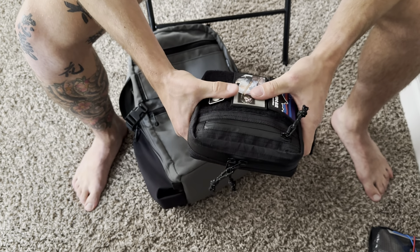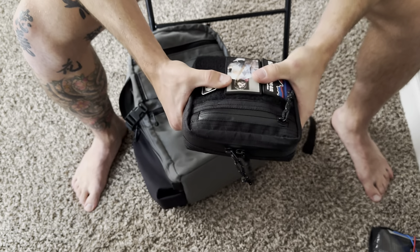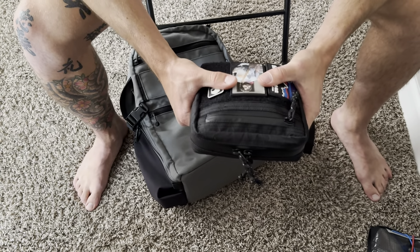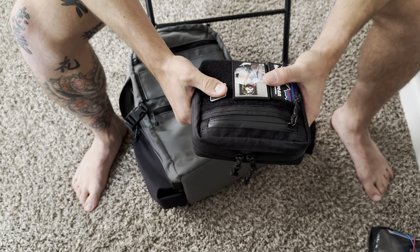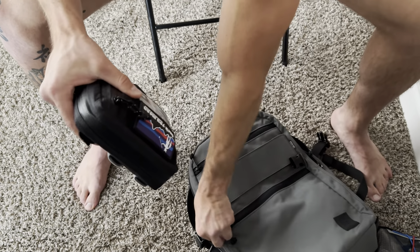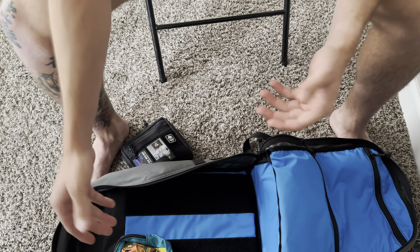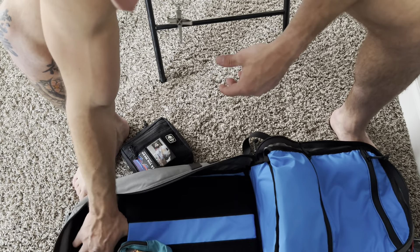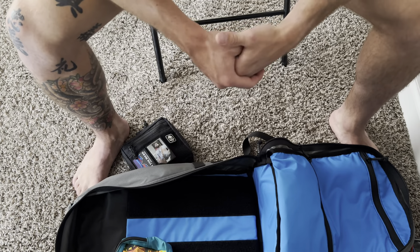Down here is the Prometheus Design Works and Carryology piece. I don't even know what they call it, but it's pretty sweet. I just have a few patches on the front. Inside the front pocket is a portable charger, and then a charger cable for my iPhone. On the inside I just have some earbuds, a pen, my flashlight, and my multi-tool. And that's pretty much it in there.